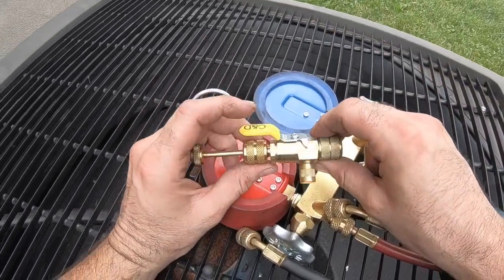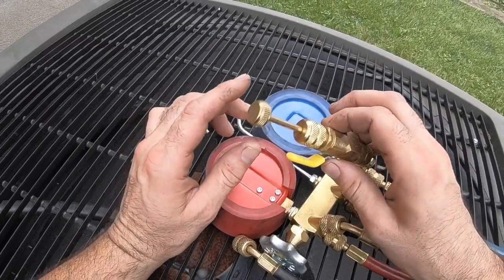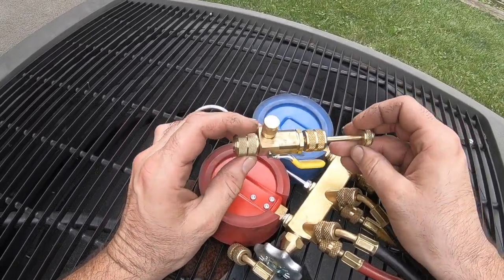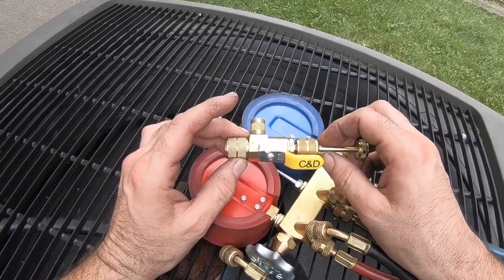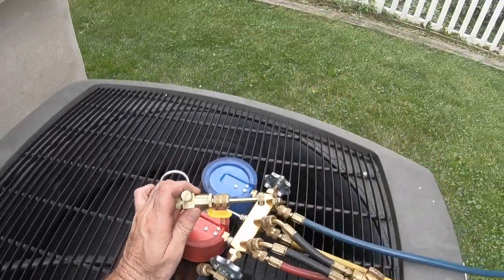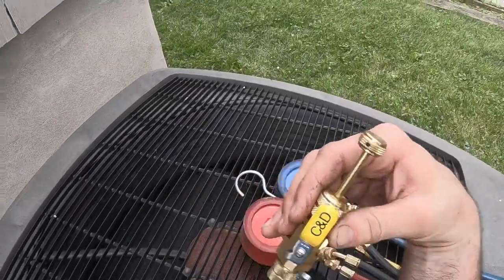So you can get a perfect vacuum with these, a lot faster without the pin in the way. The C&D Schrader core removal tool — I definitely recommend it for anybody who works on AC units, refrigeration units, or anything with Schrader pins. Thanks for watching. If you like my video, hit like, subscribe, and share this so others can see it.